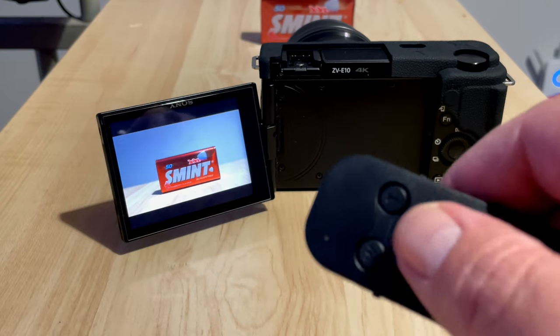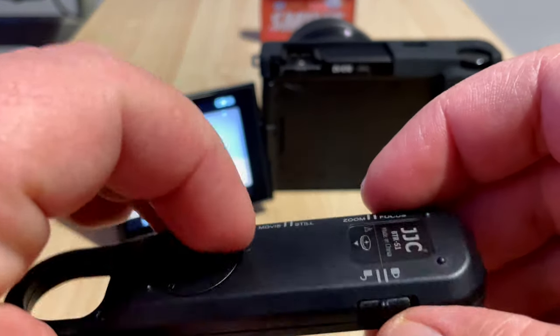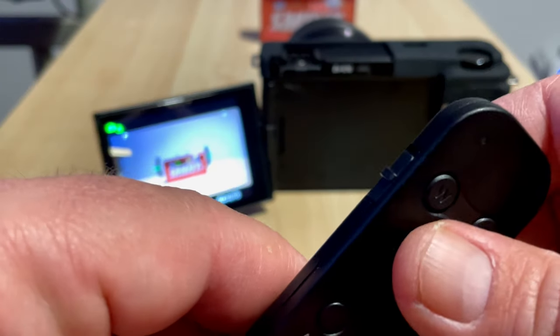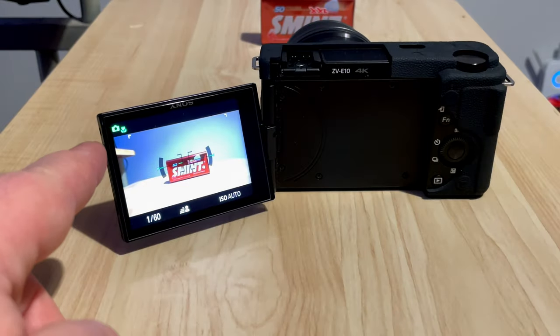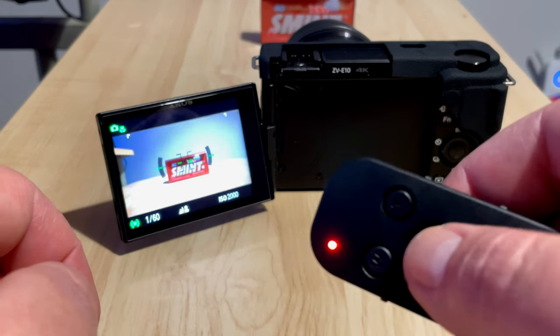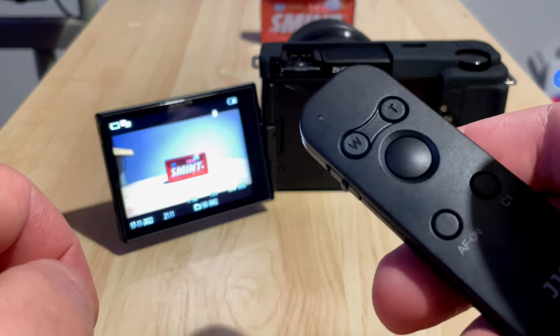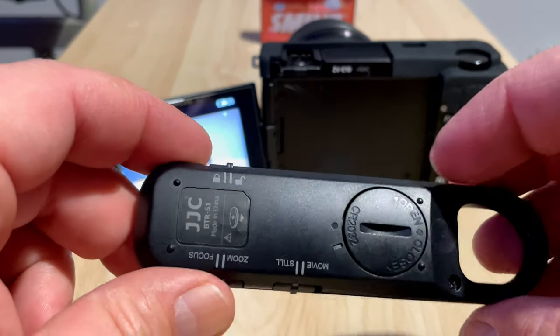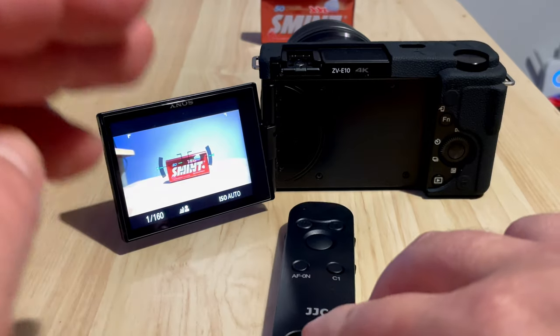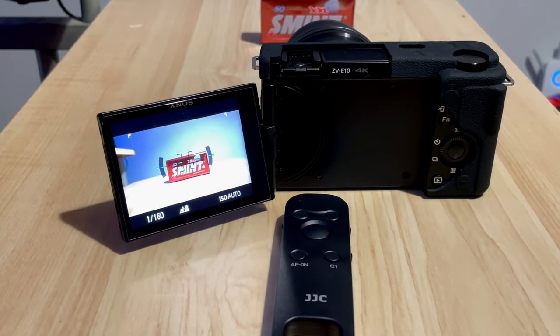Going back to the side button, switch to Still mode, which means picture mode. The camera automatically switches into picture mode. Press the shutter button to take a picture. I think it's very handy. There's a link in the description if you'd like to buy it. Share and subscribe — thank you for watching.